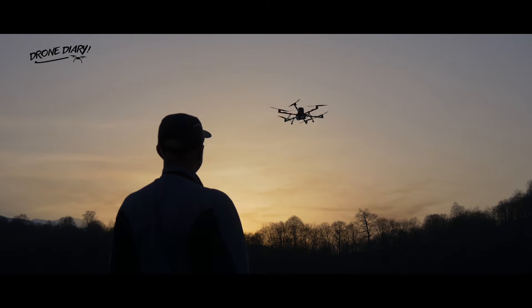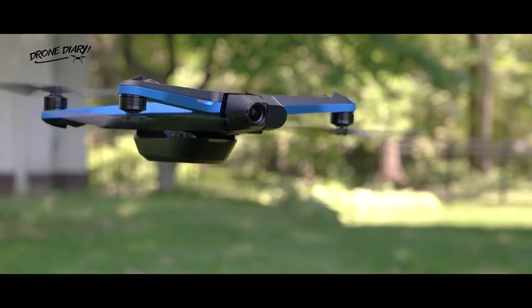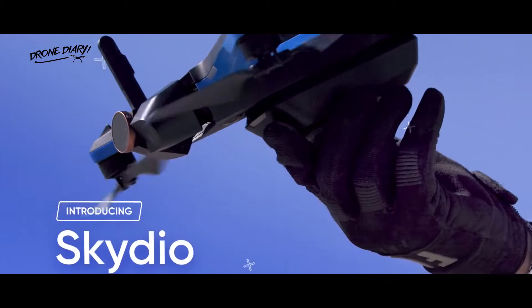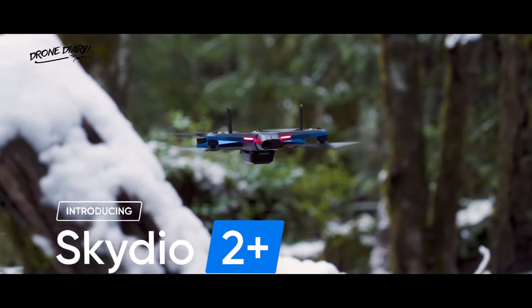Where most camera drones require a pilot to take control of flight sticks to navigate through space, Skydio copters are all about fully autonomous operation. The company is back with a modest but welcome update to the Skydio 2, replacing the old drone with the Skydio 2 Plus.